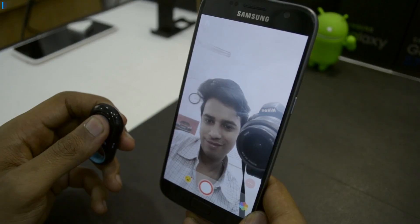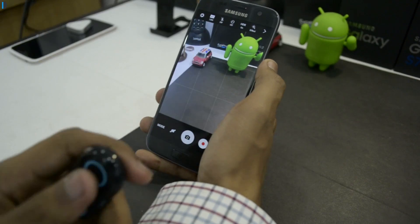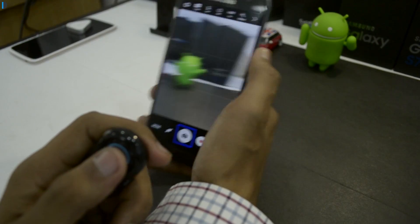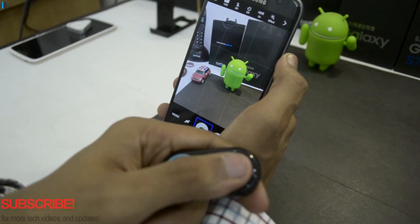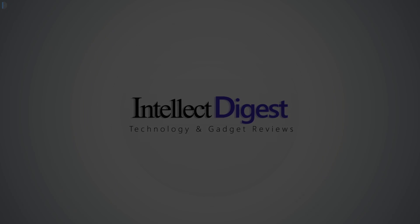This is all we have on a quick hands-on overview of the Gadgin remote shutter key for your smartphone. If you enjoyed watching this video give us a thumbs up. If you want to pick up one for yourself I'm leaving buy links below. Thanks for watching. Stay subscribed. This is your host Rohit.